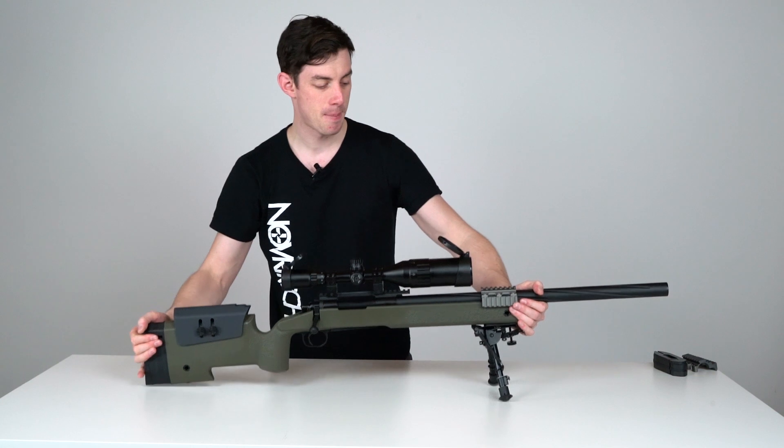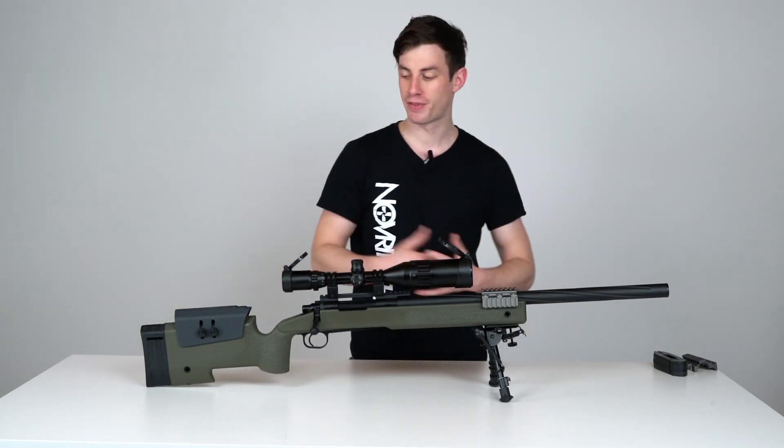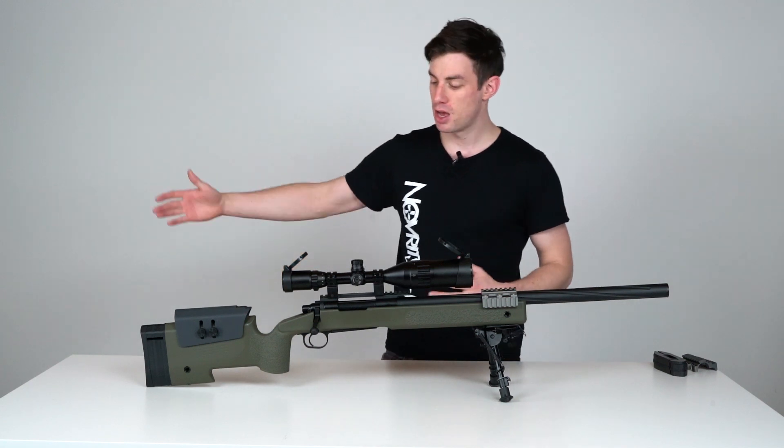The M40A3 stock is a much more advanced stock than the standard stock on the SSG24. It has a lot more features, so let me guide you through all of them.